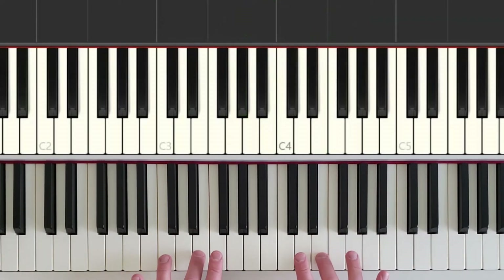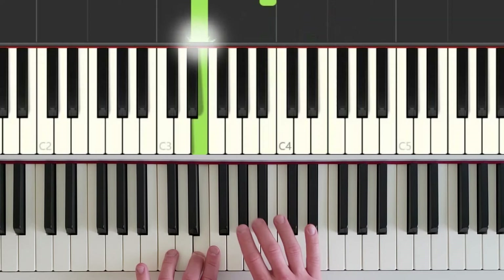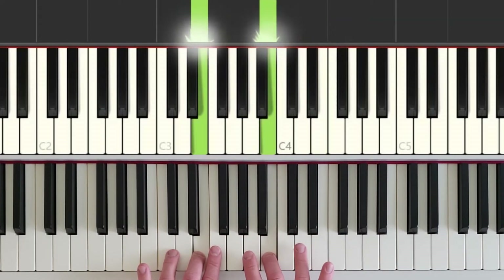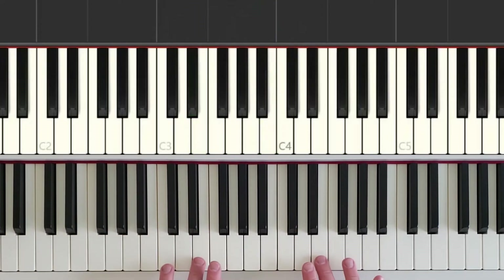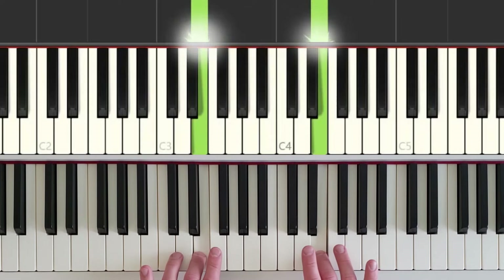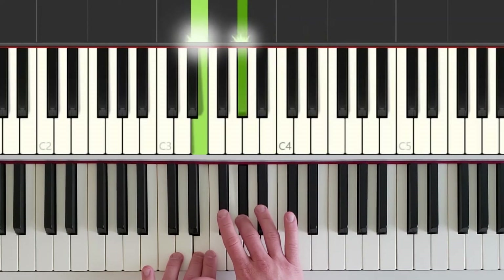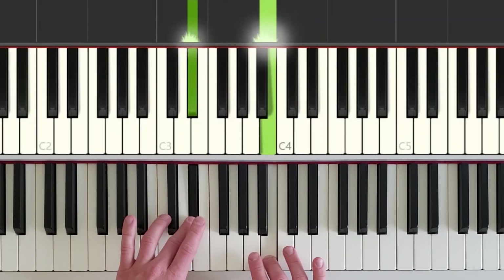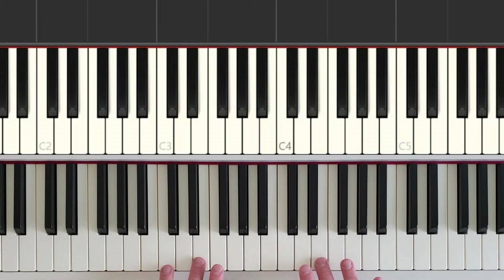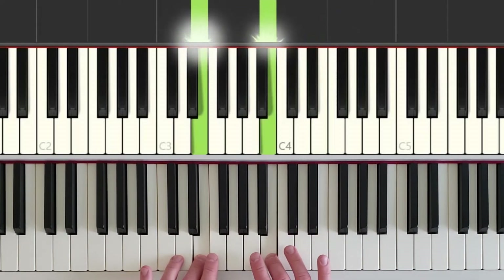Okay, so hands together here. Let's try this. Right hand: white key, black key, white key, black key, and back up. And now just to finish off, the left hand steps down to play the nearest black key. One more time: both hands together, right hand steps down to a black key, jumps down to a white key, jumps down to a black key, and comes back up. Then the left hand finishes by stepping down to the nearest black key.